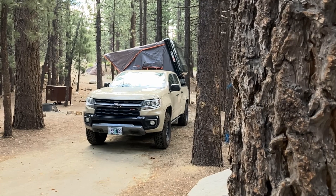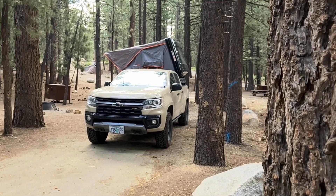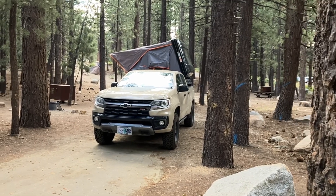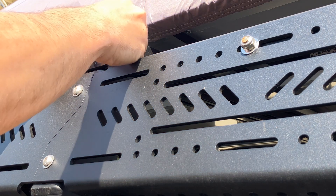Thanks for tuning in to Trash Panda Garage. We've been working on a lot of little fabrication projects lately. One of those projects is trying to figure out how to mount some quick-release awning brackets to our Up-Top Overland bed rack, specifically the extruded aluminum crossbars.